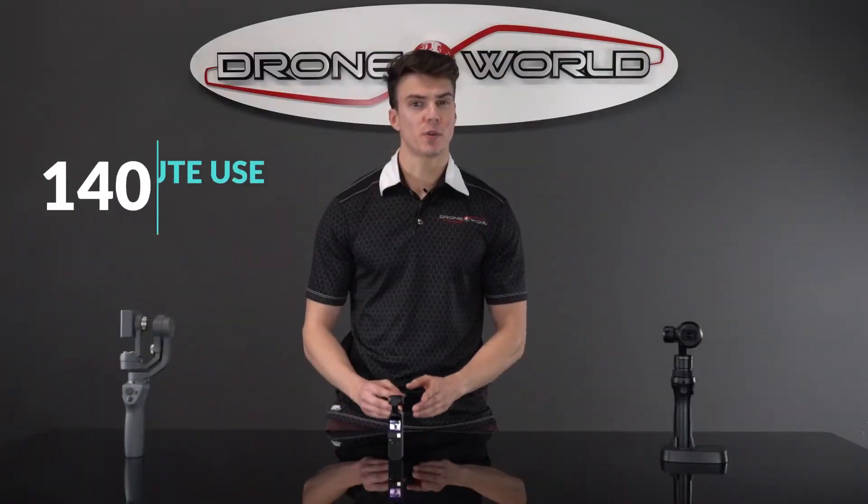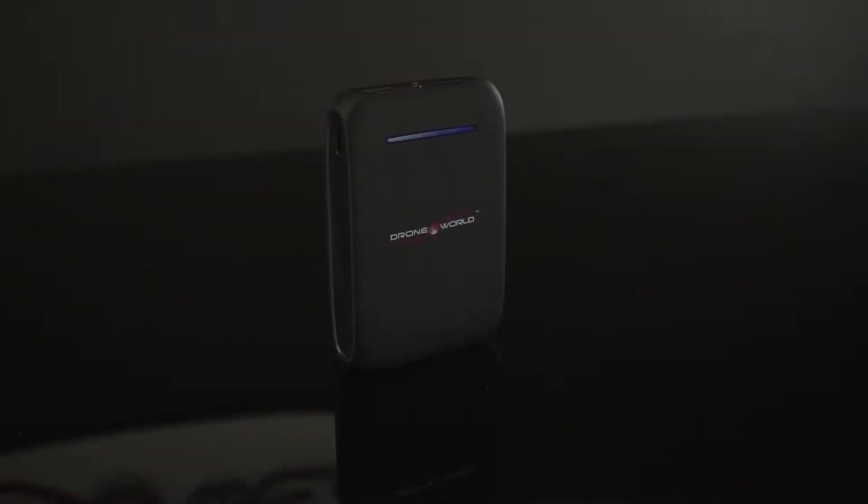The Pocket gets about a 140-minute use time, but with an additional battery bank, you can take that much further.